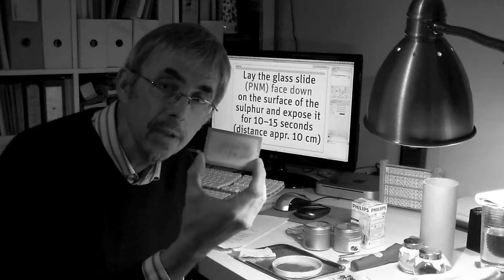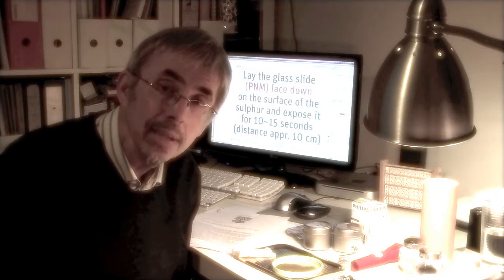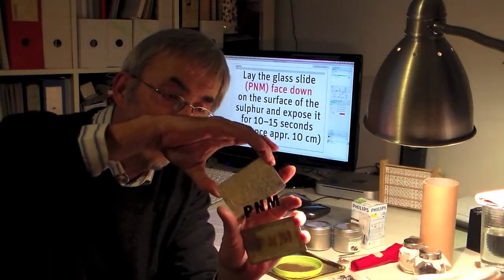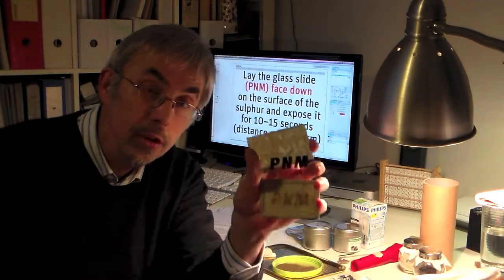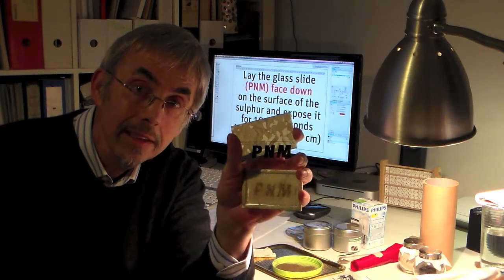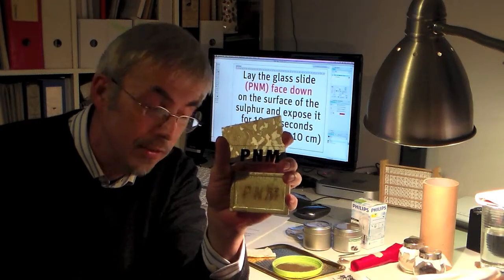If the experiment worked like this, you have to try it again. It depends a lot on the humidity of the air. In the normal way, it should look at least like this. You can clearly see and read the letters printed on the glass slide.